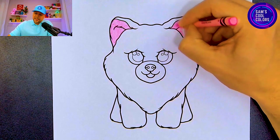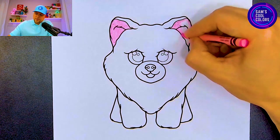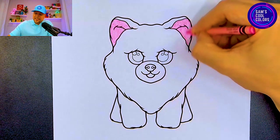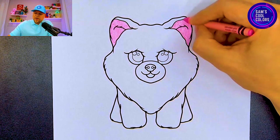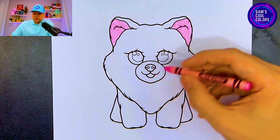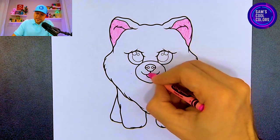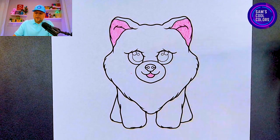Let's color in the inside of the right ear with pink, just like so, outlining it and making sure you try to stay within the lines as best as you possibly can. Let's finish out the second ear just like that, and then finish with the pink on the middle for the tongue.